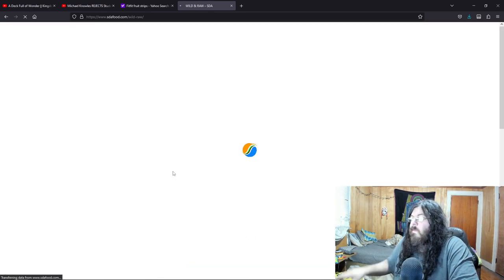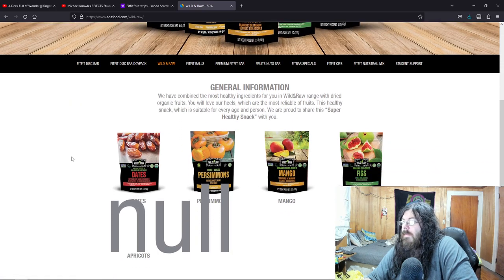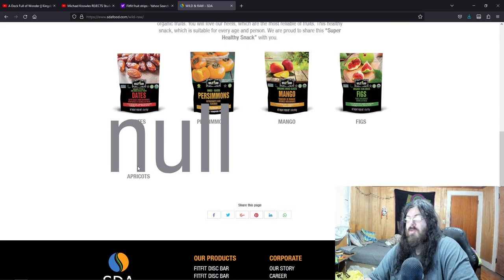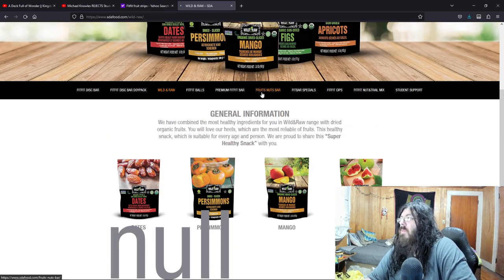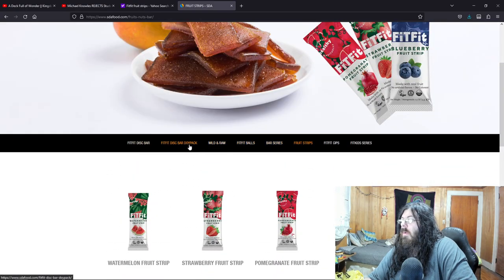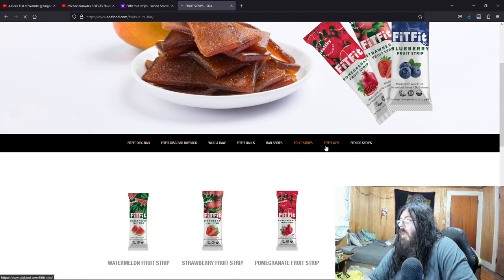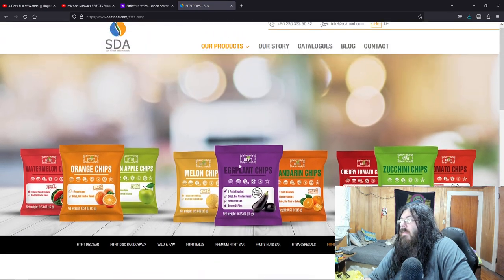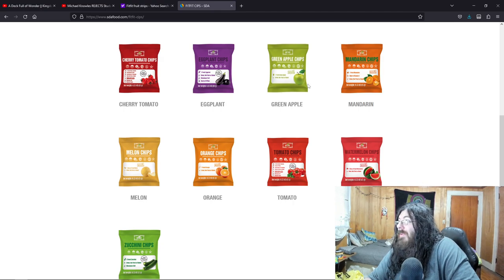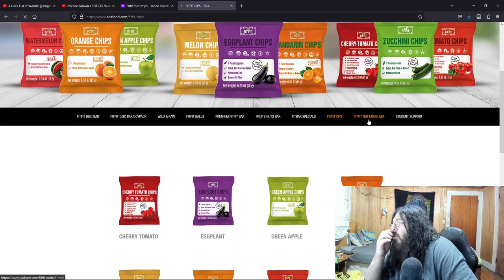Wild and raw. Tribal fruit nuts. Tates, persimmons — that's something you don't see every day. Persimmons, that's interesting. Mango, figs, apricots. Fruit nut bars. And then it says kips — but here they say chips. Cherry tomato, eggplant, green apple, mandarin, cherry tomato and just regular tomato, orange, zucchini. Jesus. Nut and trail mix. Wow, look at those balls. What is wrong with this site?